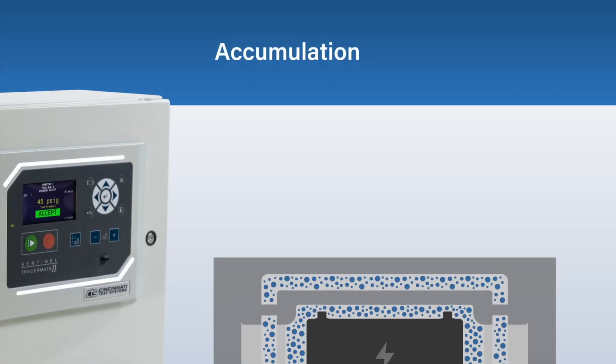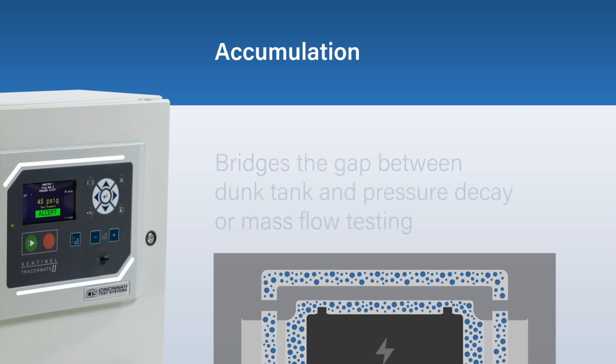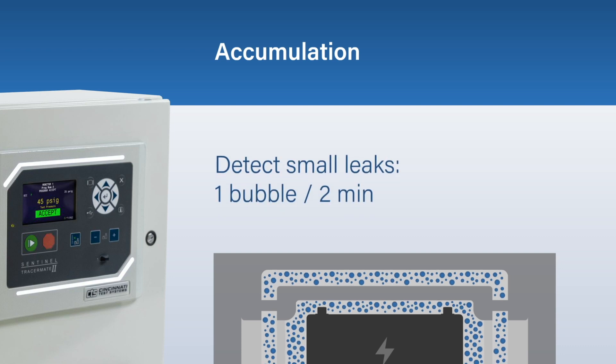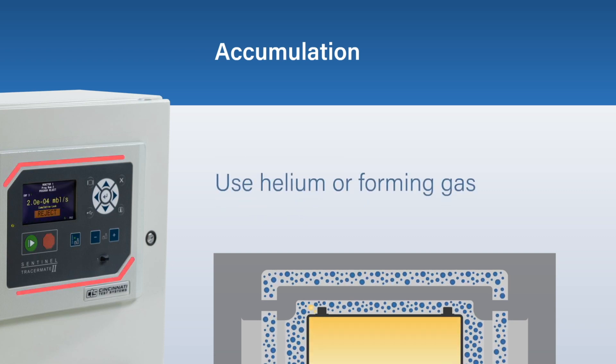Accumulation is an automated, economical solution that bridges the gap between dunk tank and pressure decay or mass flow testing. This test method allows you to detect small leaks that would bubble underwater once in a couple of minutes to bigger bubbles that are a few standard cubic centimeters per minute, using either helium or forming gas as your test media.